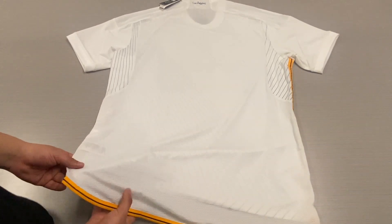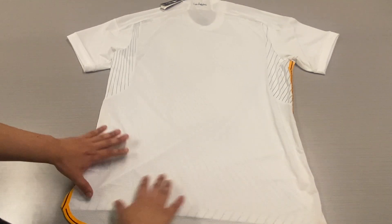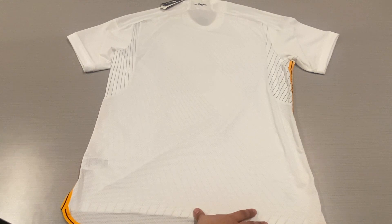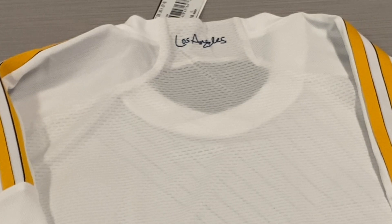You will also notice that the rear of the jersey is a little bit longer than the front — again, this is a player version feature, not available on the replica stadium jerseys. And in the rear of the collar, we have the 'Los Angeles' detail, which is heat transferred onto the rear of the jersey.